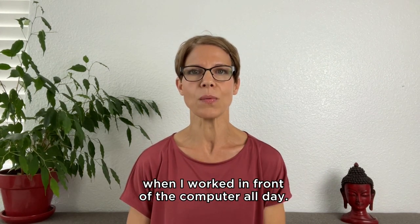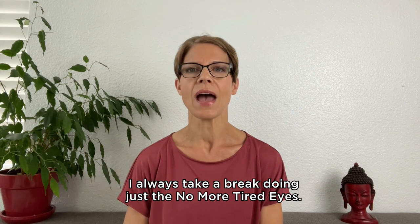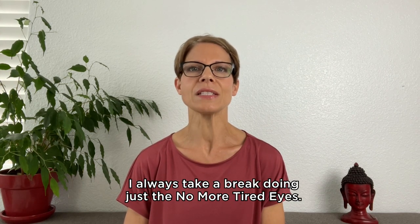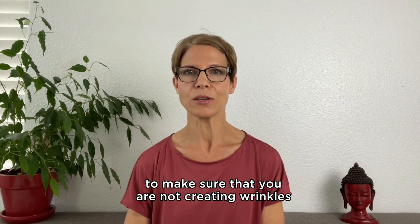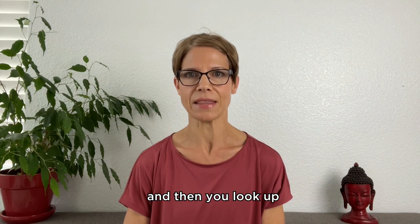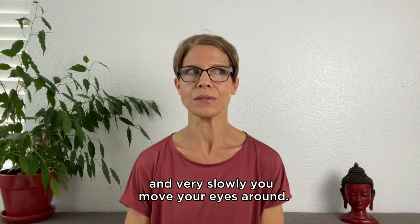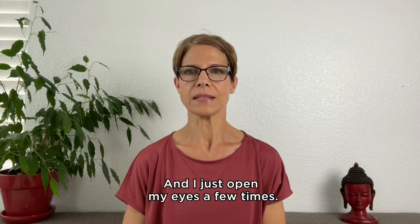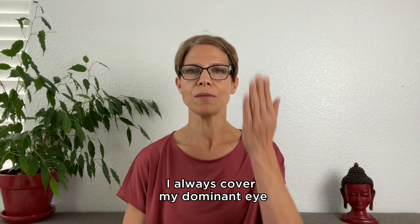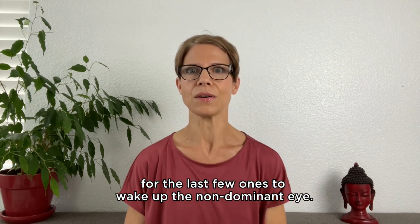Especially in the evening after working in front of the computer all day, the eye exercises are wonderful. I always take a break doing just the 'no more tired eyes' exercise. You can place one hand on your forehead to make sure you are not creating wrinkles, then look up and very slowly move your eyes around in one direction and then the other. I just open my eyes a few times. I always cover my dominant eye for the last few months to wake up the non-dominant eye.